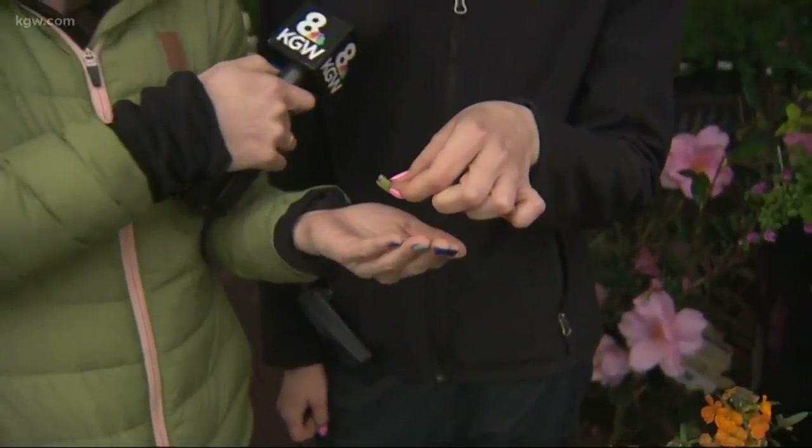Those little white things — are those the roots? They are, yeah. So that's one of the fascinating things about plants: you learn something new every time you do things with them.